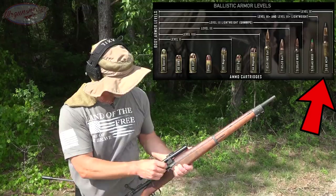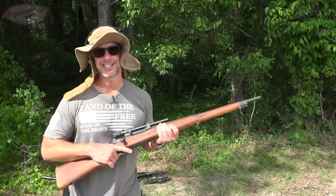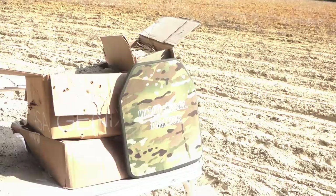Whenever testing armor I always debate between working all the way up with smaller stuff or just going for the biggest, but we're going for the biggest: 30-06 armor piercing black tip ammo coming out of my Springfield former sniper rifle — which is kind of crazy if you think about it, that's a video for another day. Lots of barrel length; we are at about 10 feet right now, so essentially muzzle velocity distance. Let's see if it can live up to its rating.